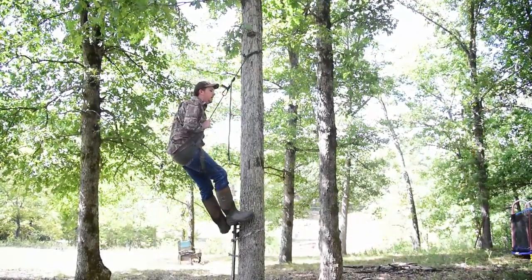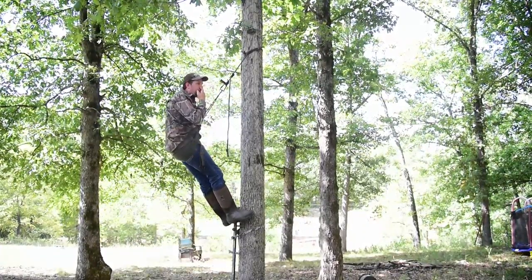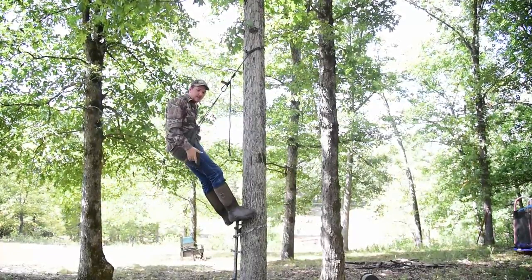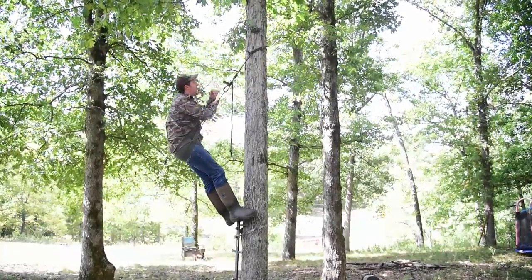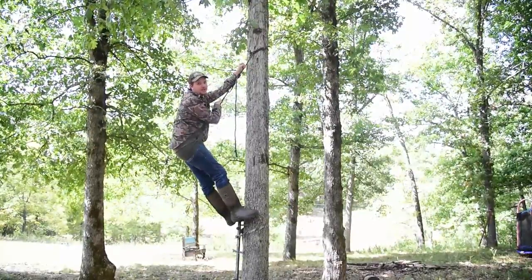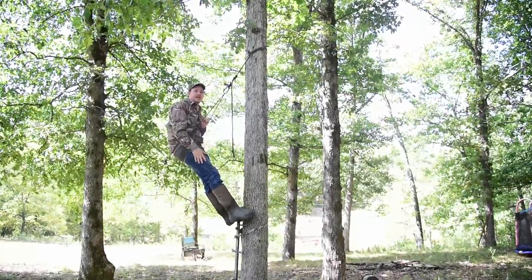That's it guys — just a homemade simple saddle. You don't need all the bells and whistles. With the rope and everything, I might have 60 dollars in it total — and that's not counting the tether because if you're any kind of deer hunter you probably already have one. If you enjoyed the video hit the like button, and until then we'll see you next time guys.